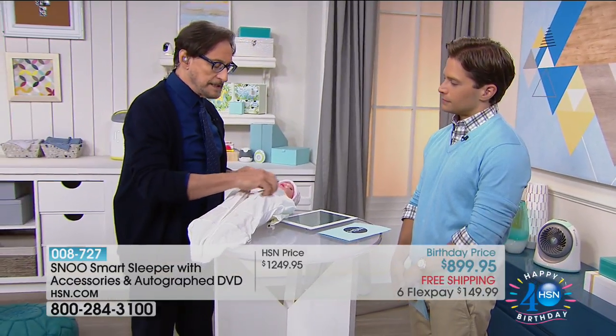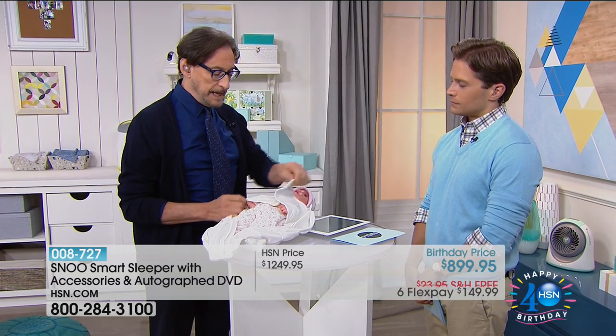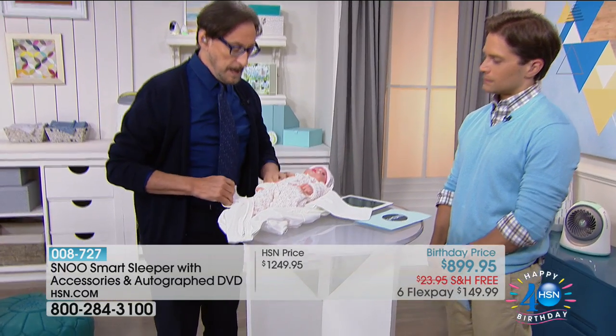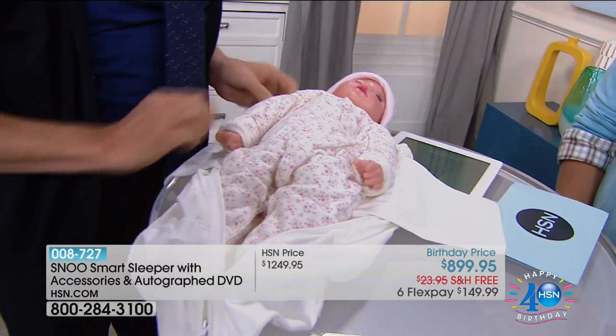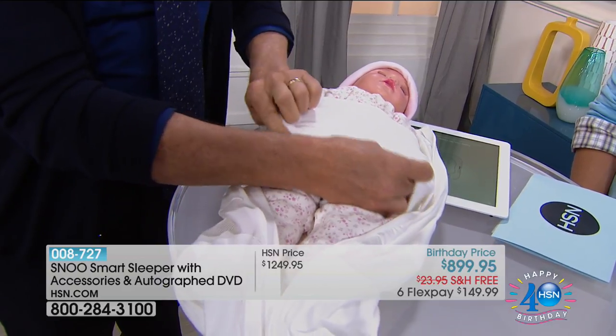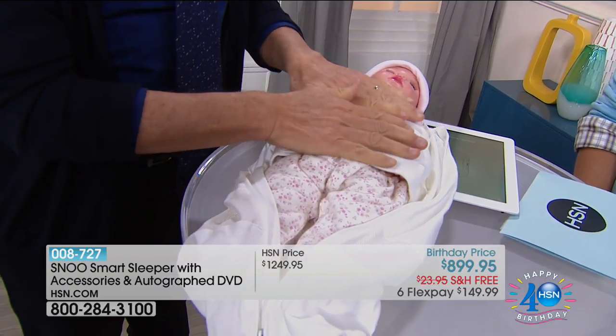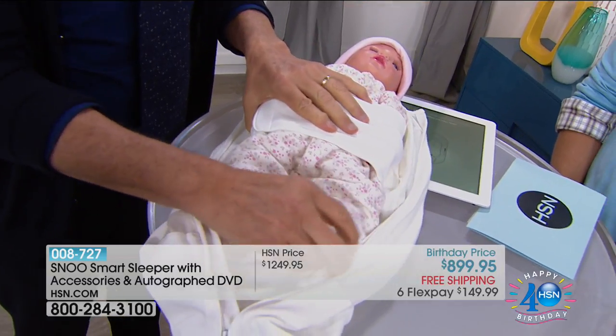We call this the five-second swaddling because it's the easiest, fastest swaddle that's ever been made. It has this internal band. You straighten the baby's arms, you put the baby down inside the sack, and then it literally is one, two, and you secure those arms. Now the arms are staying at the side, but the legs can move, which is what's necessary for safe sleeping.